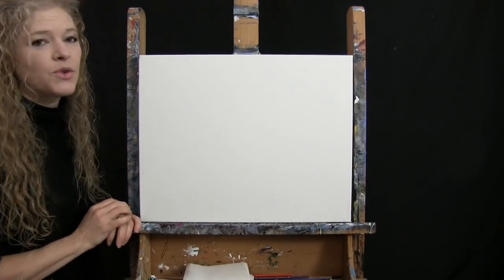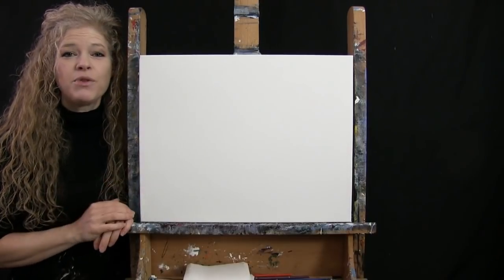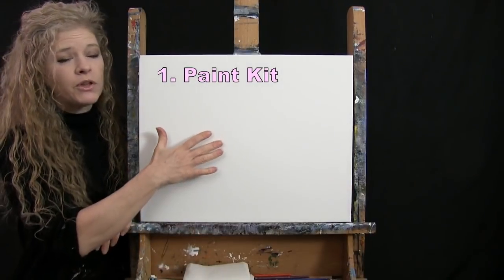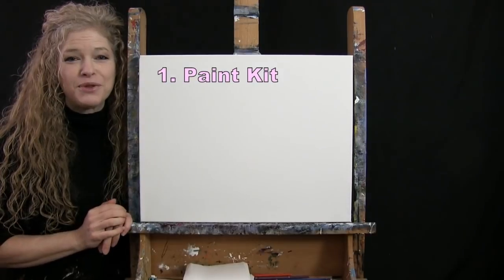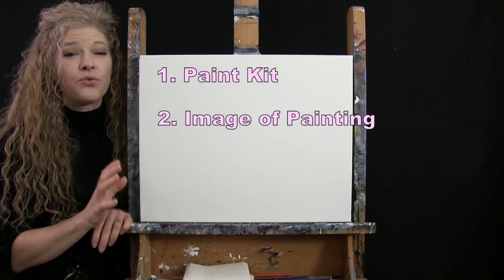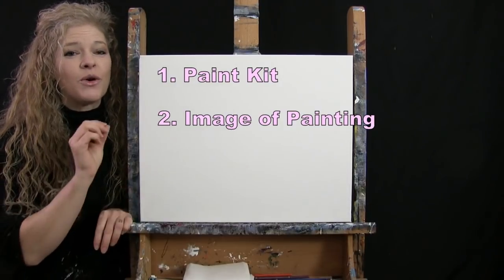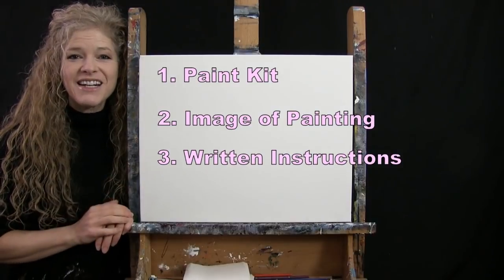Down below this video in the description, I'll be providing you with a couple of additional resources. One is a link to purchase the same exact paint kit I'm using — from the large canvas to the same type of paint, brushes, and even the piece of chalk. There's also a link to download a free image of the final painting to use as visual reference, plus written step-by-step instructions. That's all we're going to need today.